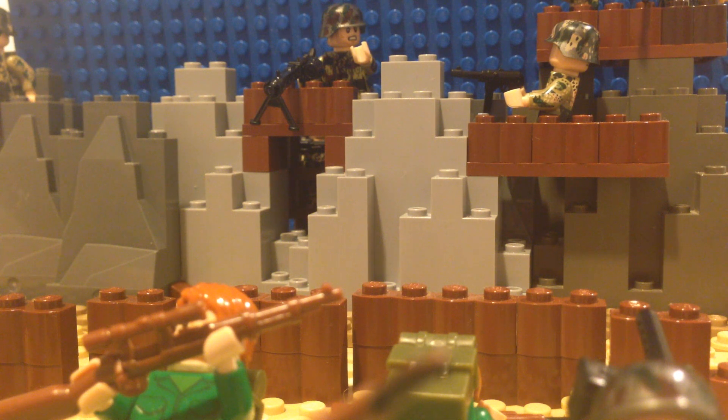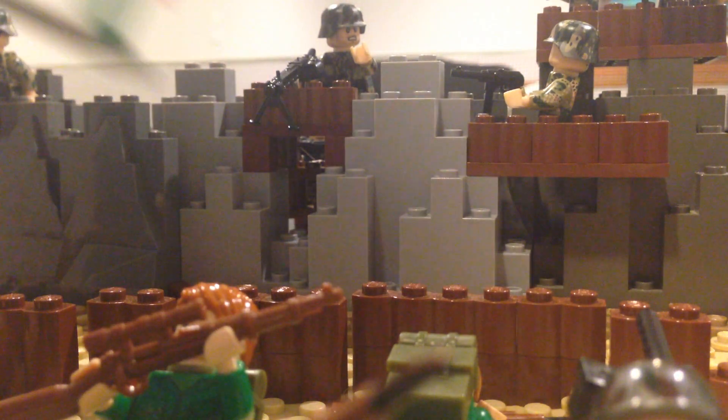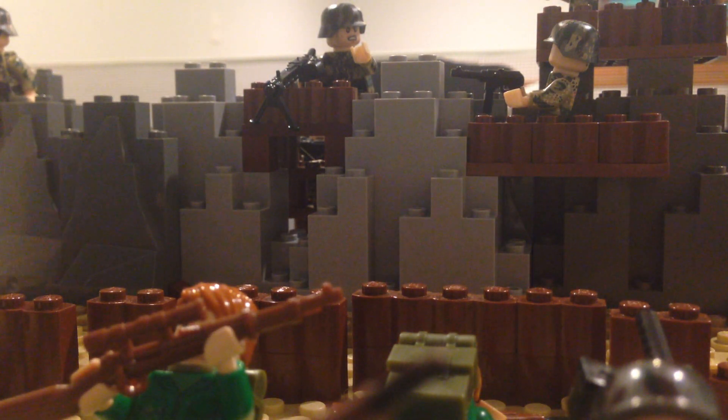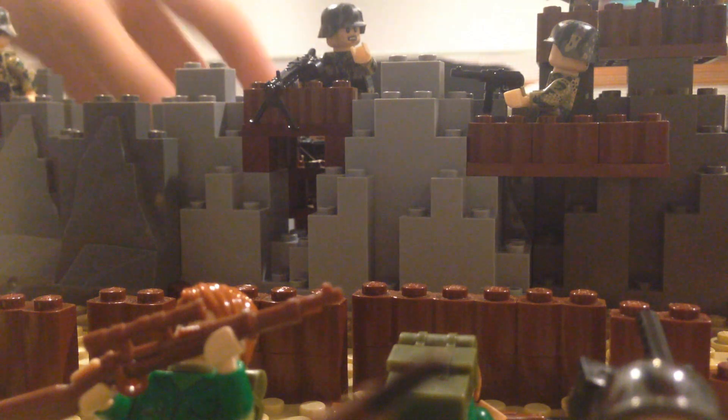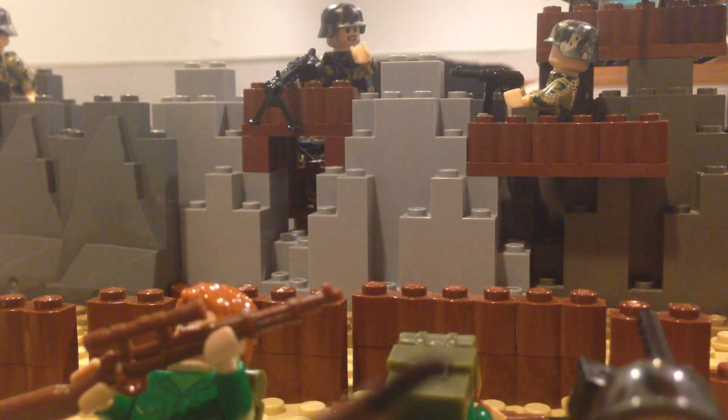This is a pretty simple build, honestly. I'm just trying to get a good shot for the thumbnail here — it's not really part of the actual build. I'll move that scenery stuff over. Essentially, this is a small-scale beach landing.